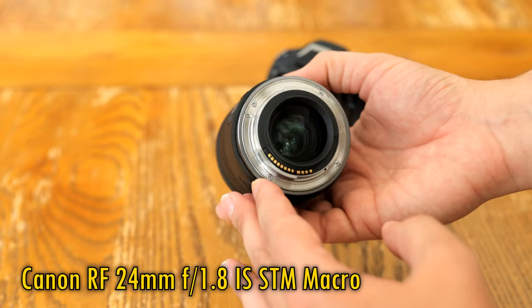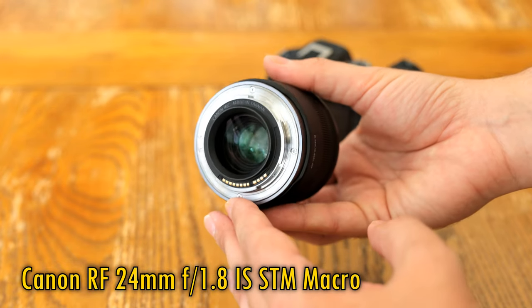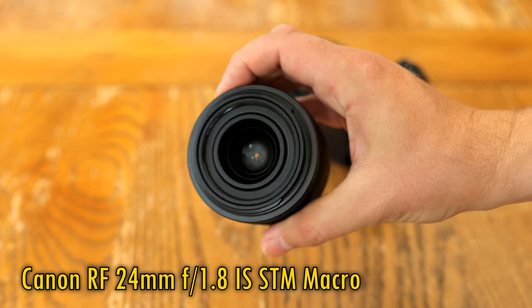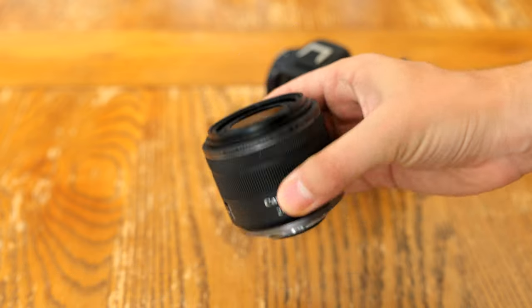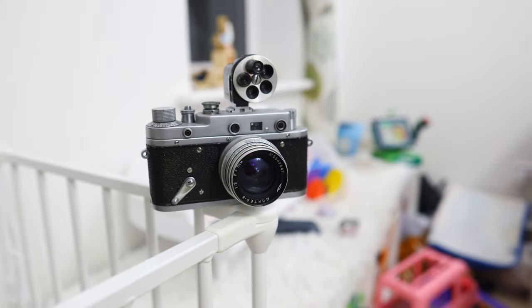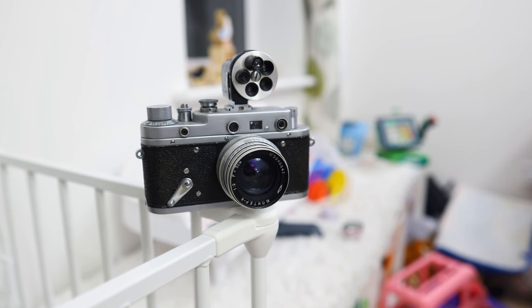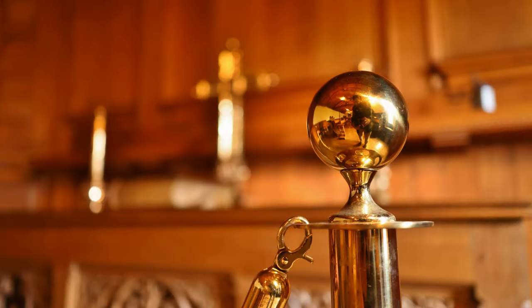It's still a full-frame camera lens, still image-stabilised, still fairly small and light, still with that nice 0.5x ratio macro ability, and still with that lovely f1.8 maximum aperture for getting out-of-focus backgrounds and faster shutter speeds in dark situations. Awesome.